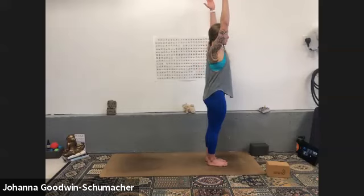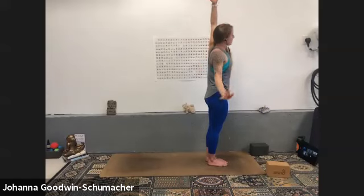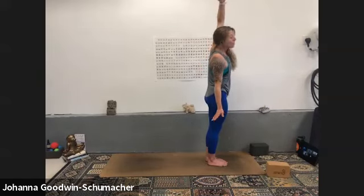Inhale mountain pose, arms tall — find your breath, lengthen your tailbone towards your heels, hug your upper inner thighs together. Squeeze your shoulders down and try to shine your armpits forward — that sounds silly but try to press your chest open. Exhale, half moon to the right — up and over, reach and stretch.